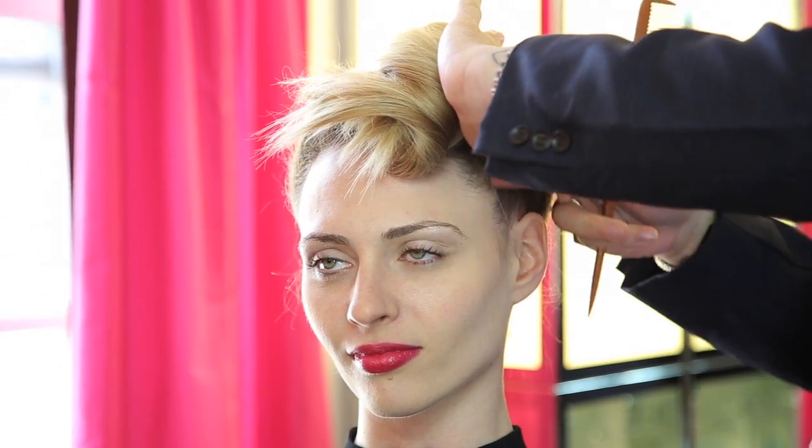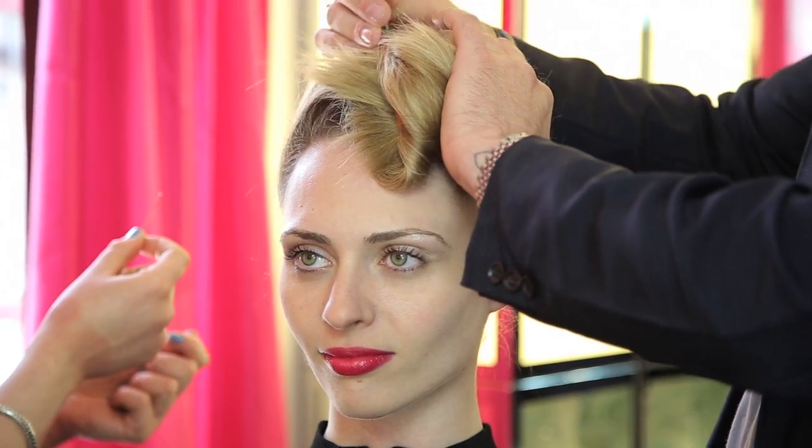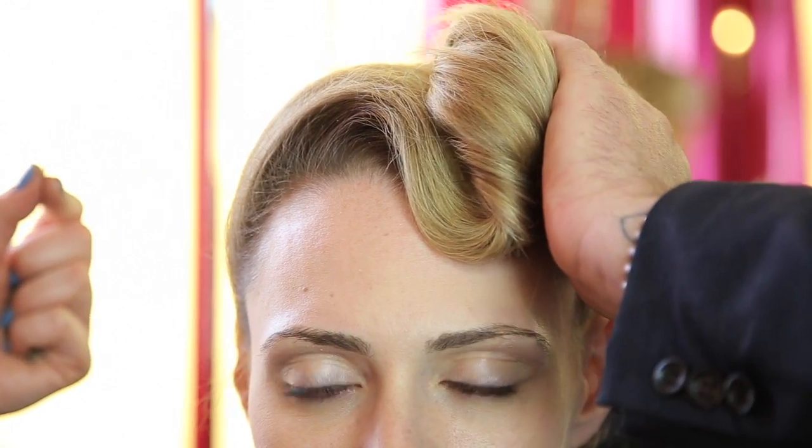Now you're working from the front, so you really do want to make sure that this is pretty tight through here. Now this is the fun part — the front — just using your tail comb. It's always just like rolling and tucking. Just remember that.